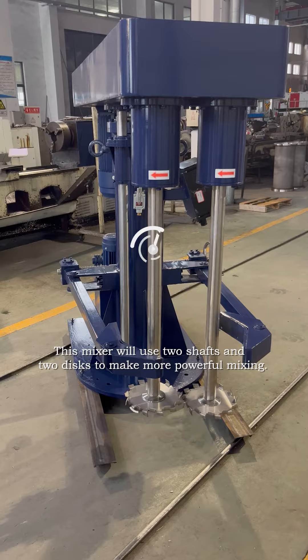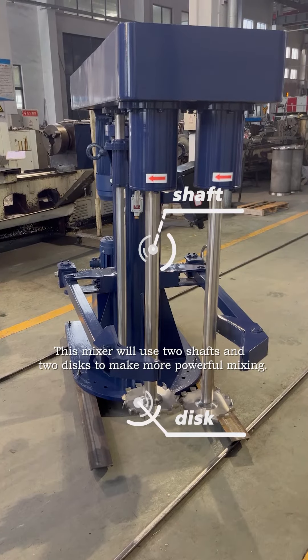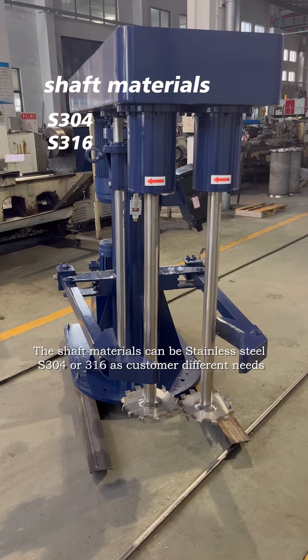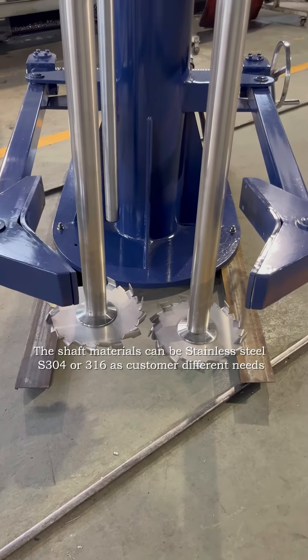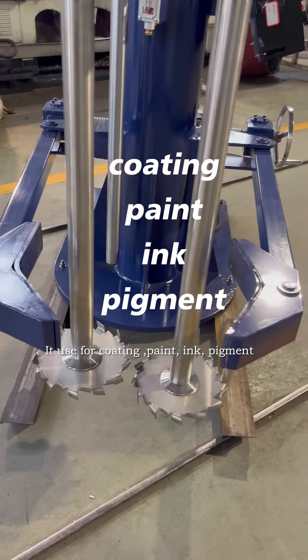This mixer uses two shafts and two discs to make more powerful mixing. The shaft materials can be stainless steel 304 or 316 as per customer's different needs. It is used for coating, paint, ink, and pigment.